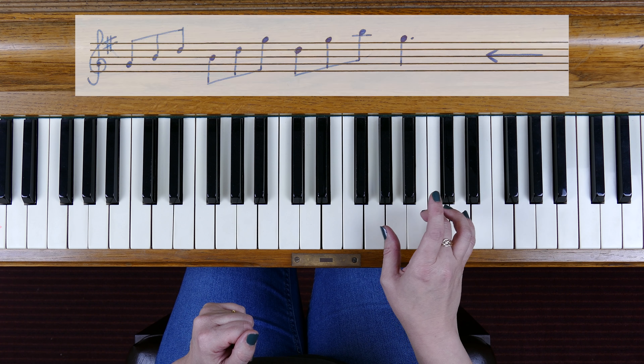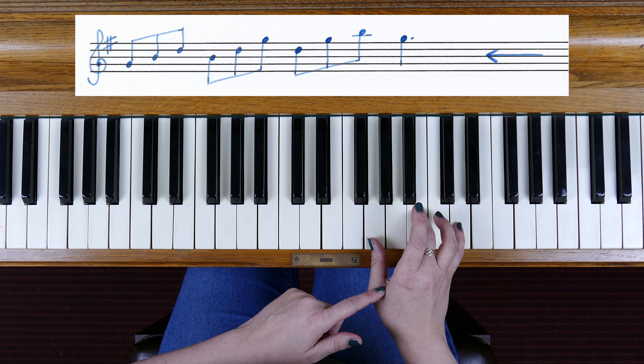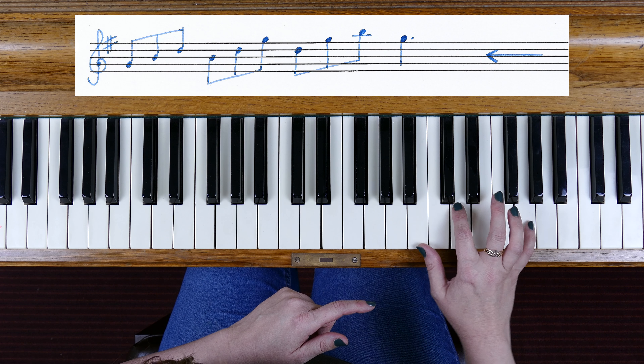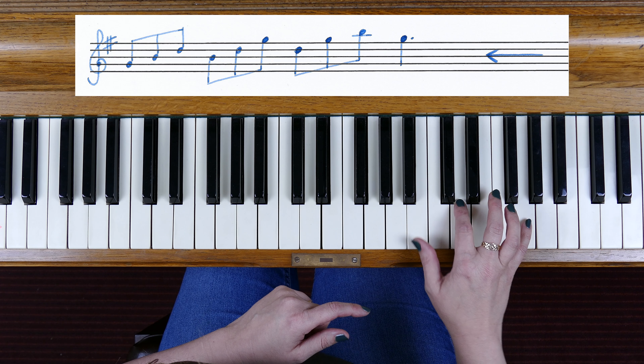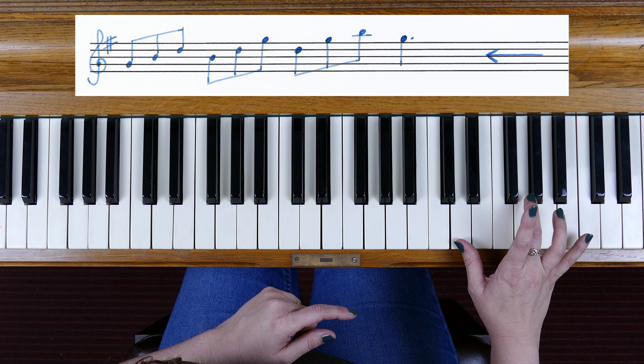So we play notes G, B, D, and then we rearrange so that we play B at the base and we've moved the G up to the top — so we're playing B, D, G. And then we move to D at the base and we'll be playing D, G, B. We're just rearranging the order of those three notes.